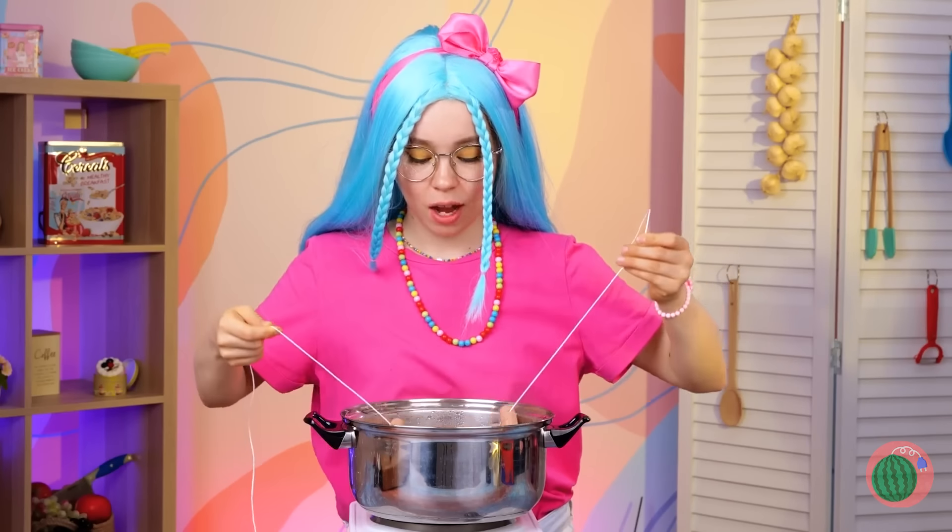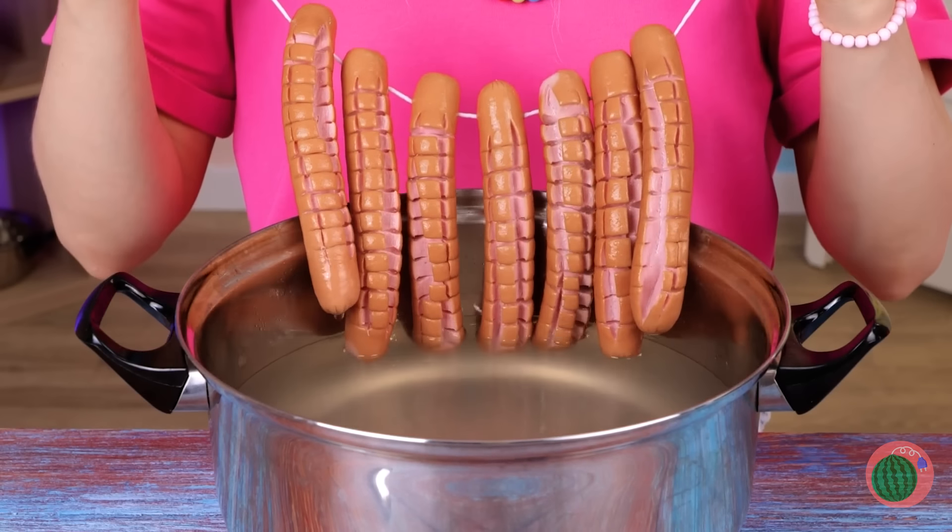Floss or string can make cooking them a little easier. Best of all, you can use it to make a necklace and always have a snack close by!